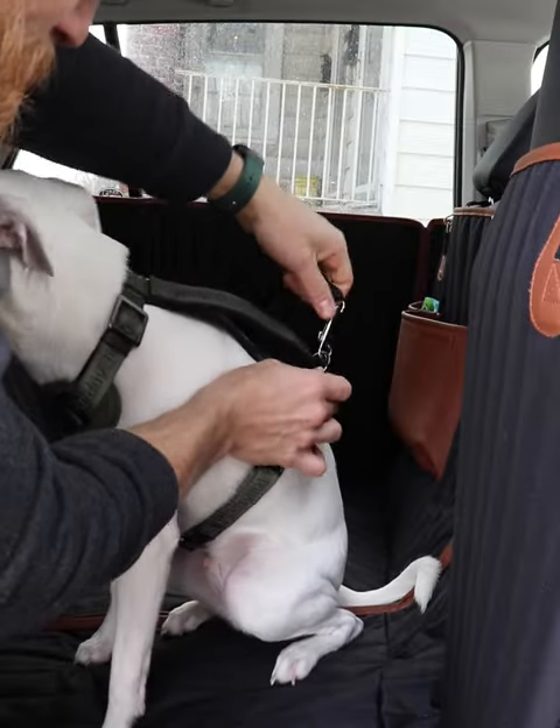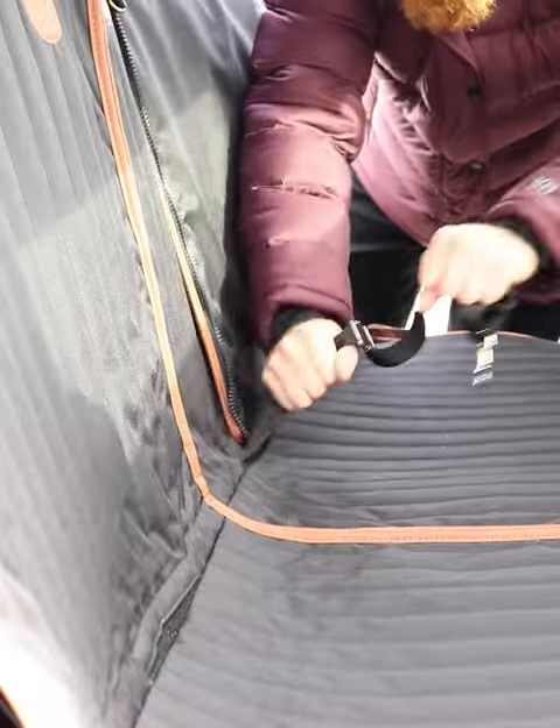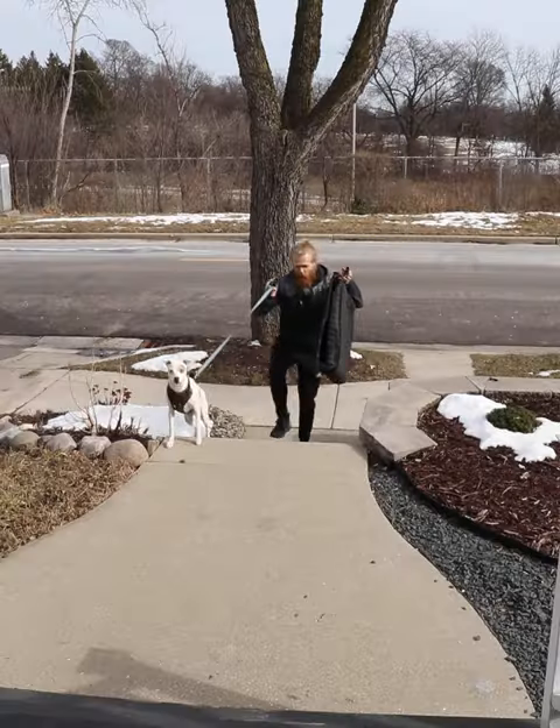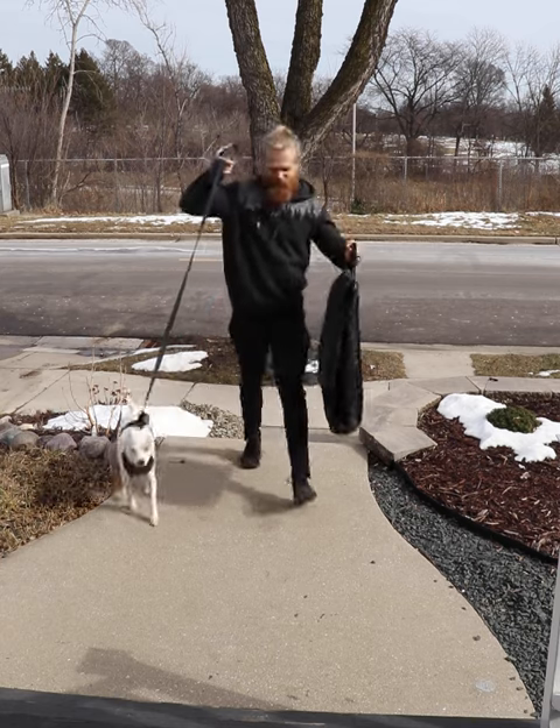I love the adjustable dog seatbelt — it is super durable and has shock-absorbing elasticity. With this game-changing pet travel accessory, my seats and doors stay perfectly clean, and my dog is held safely in the back. What's great, too, is that you can get free shipping. Pick yours up today.